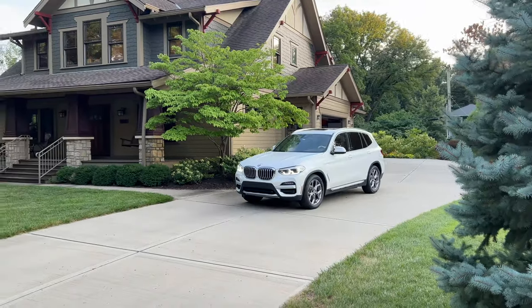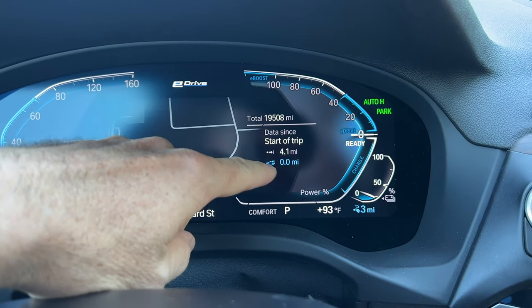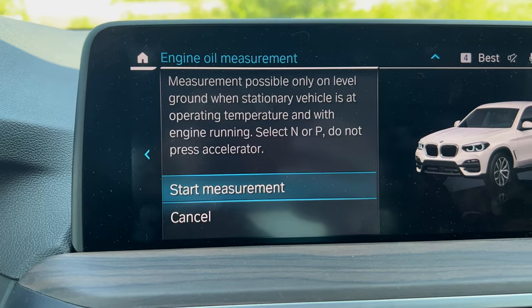I've driven approximately four miles, forcing the car to run on gas instead of electric by putting it in Sport mode. Now it says it's ready to start the measurement, so we'll start measurement.